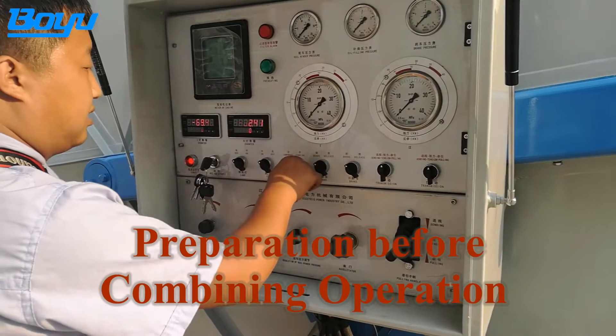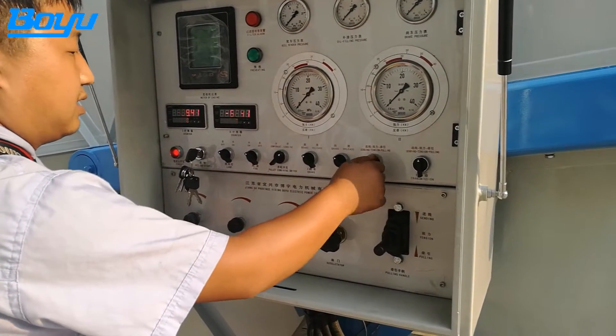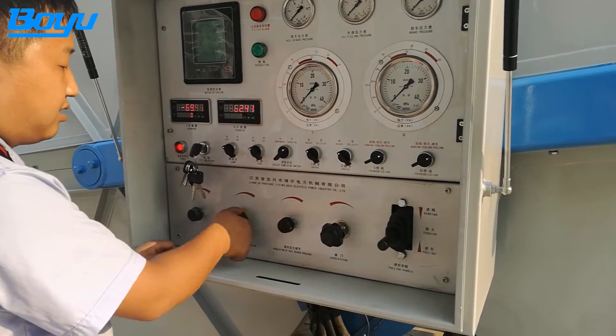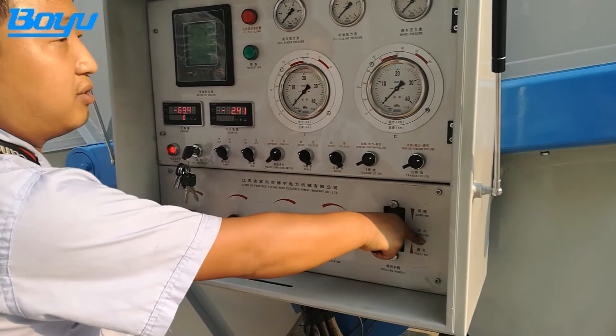For combining wheel operation, the braking handles number 1 and number 2 shall be turned on and off simultaneously. After the combining wheel work is complete, turn off the combined angle switches in time and turn the reversing switches to the position of tension.